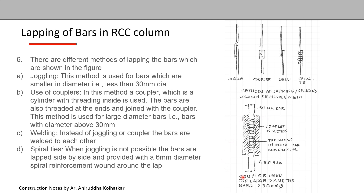At the bottom, a cross-section through the coupler is shown. The reinforcement bar has been threaded at both ends, and the central coupler part has threading on the inside.